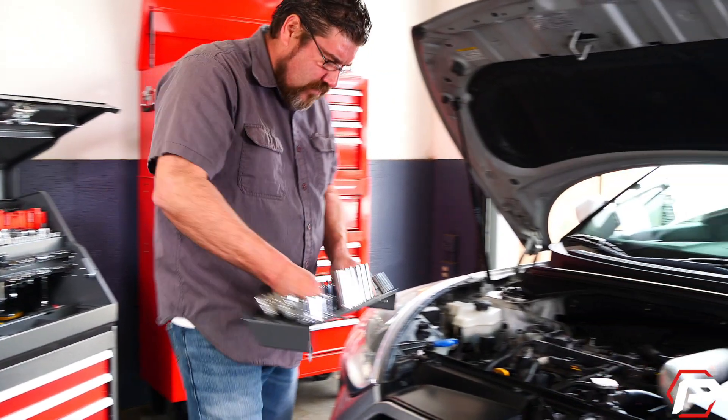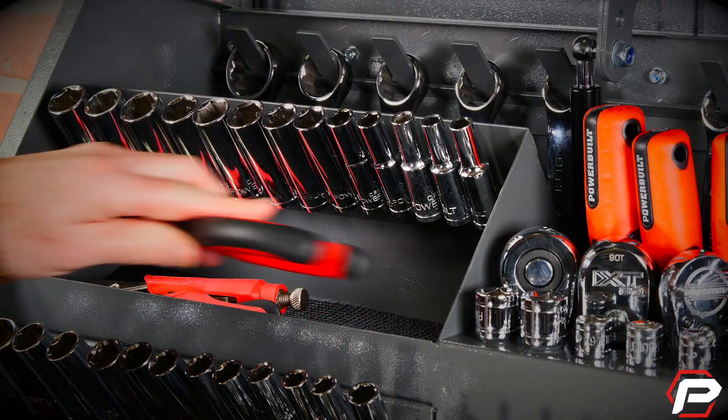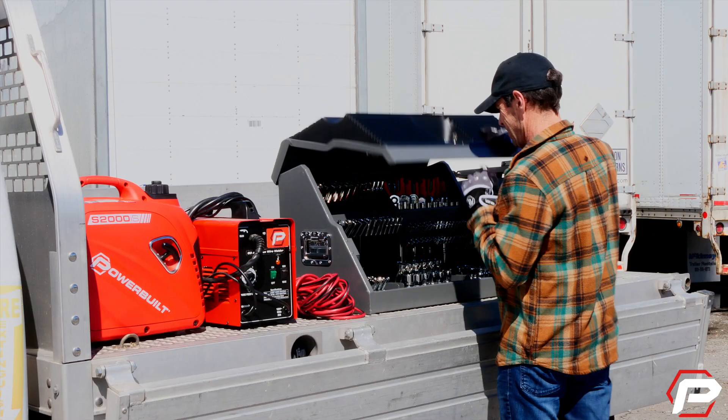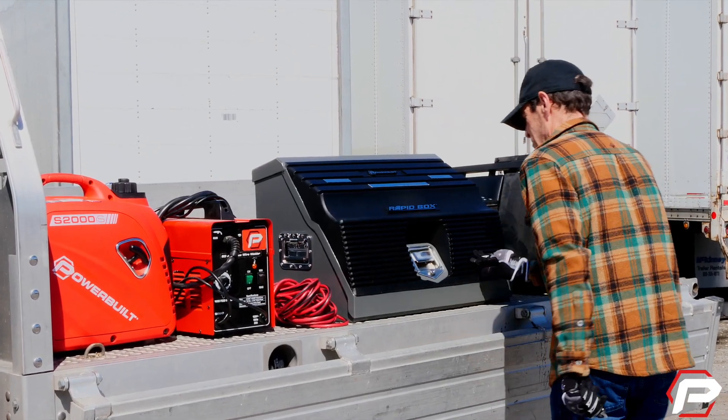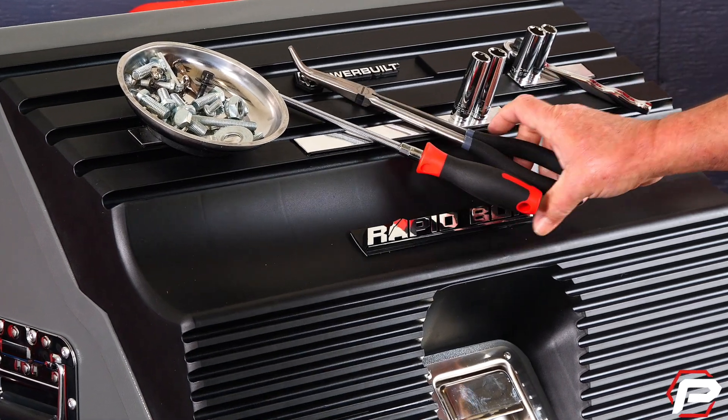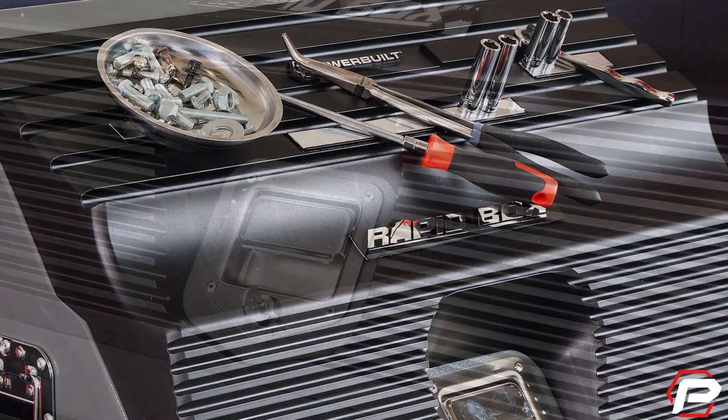A removable socket tray offers even more versatility and there's extra open storage space for other tools and gear. The heavy-duty polymer lid snugs down over your tools so they stay put during transportation. Some models feature handy magnetic strips that hold your tools and parts while the box is closed.